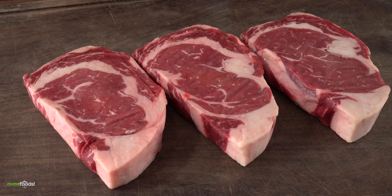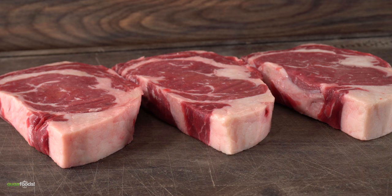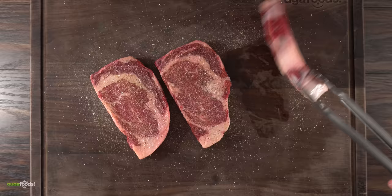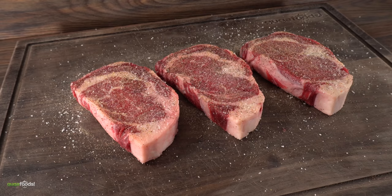These are the steaks I chose for today's experiment — three beautiful ribeye steaks, choice grade. The marbling is not the best but it's still good. To keep this consistent, I seasoned all of them exactly the same: salt, freshly ground black pepper, and garlic powder, making sure to season both sides and the edges.